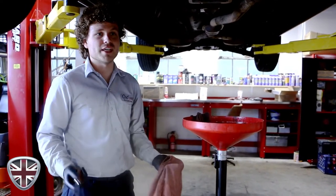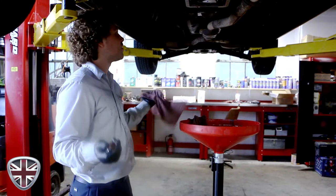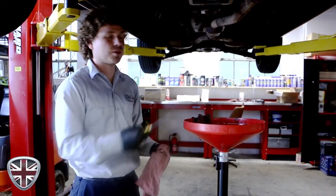Basically we checked the fluid and there was no fluid in it. We put it up and everything is coated in transmission fluid, so there were a couple of seals that were bad.